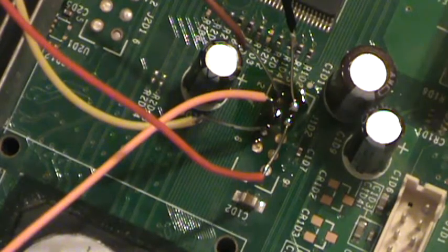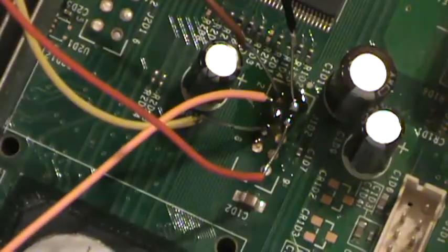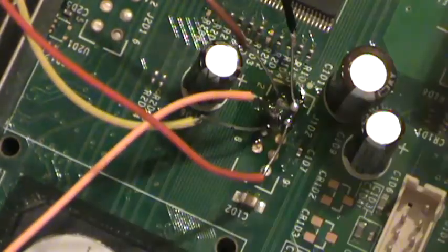It's really difficult to get in there and clean all the flux paste off with the wires installed. I'm going to make an effort here to at least get some of it, and then we'll go ahead and move on to the next couple of wires.